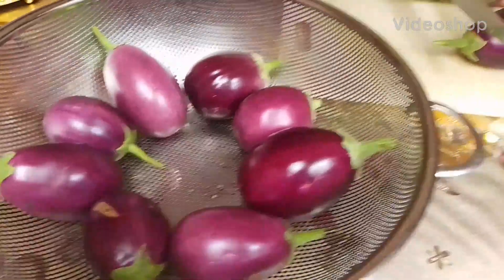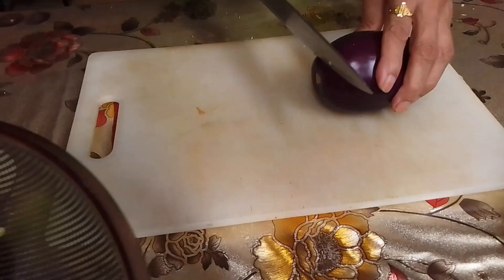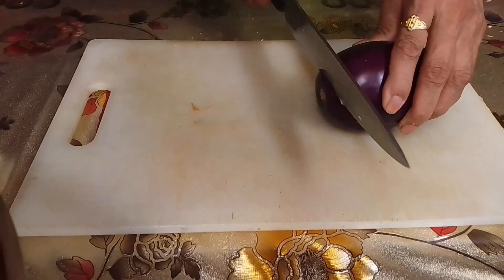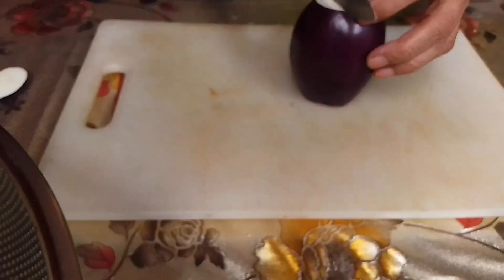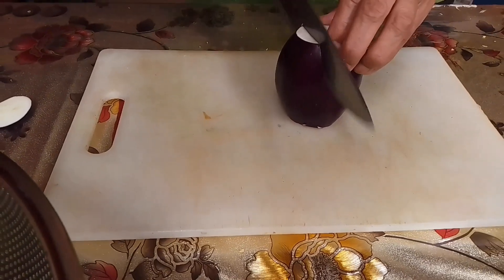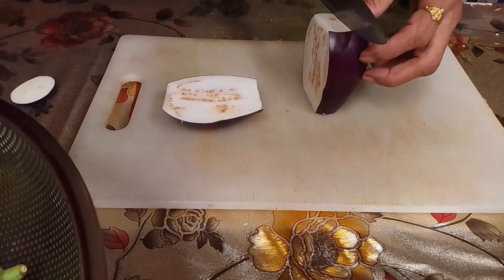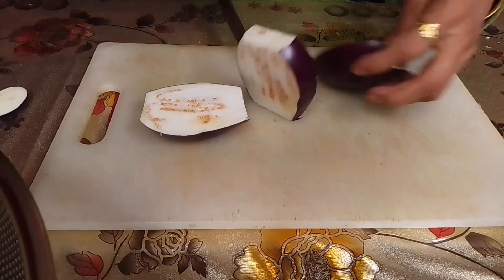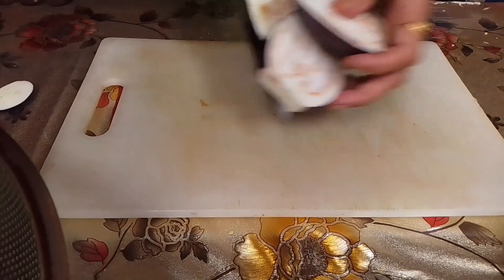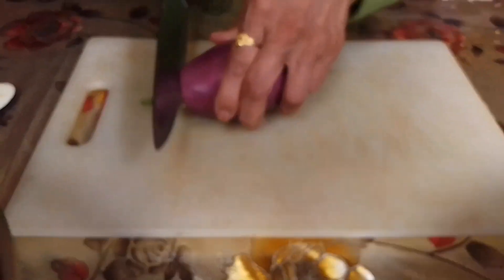Hello everyone, assalamualaikum. Alhamdulillah, today I will show you how to make begun baja — fried eggplant recipe. We will take the eggplant pieces and prepare this recipe. The fried eggplant will be delicious.